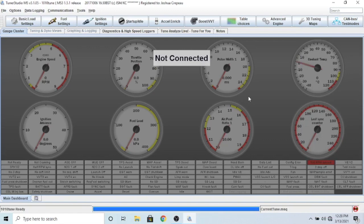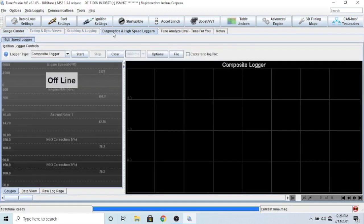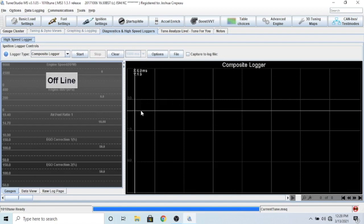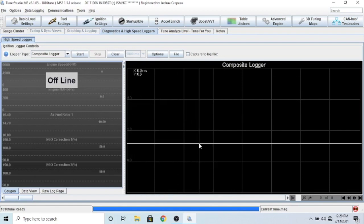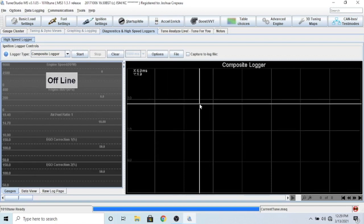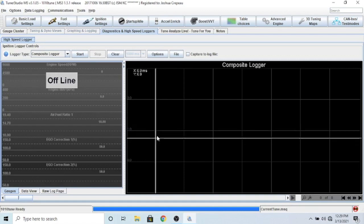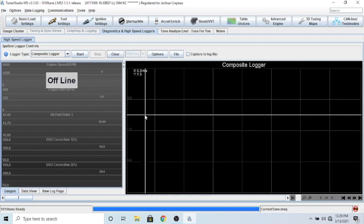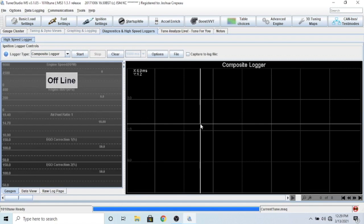The last important thing is the diagnostic and high-speed logger. This is going to show you your cam signal - there's going to be a green and a blue signal. When you crank the engine you want to see clear signals on both - not jumpy or erratic, because that means a bad signal. It should be about 10 blue spikes for every one green spike. Mine is a little different from the reference picture - instead of a short green it has a long green - but that doesn't necessarily matter as long as you're getting consistent readings.